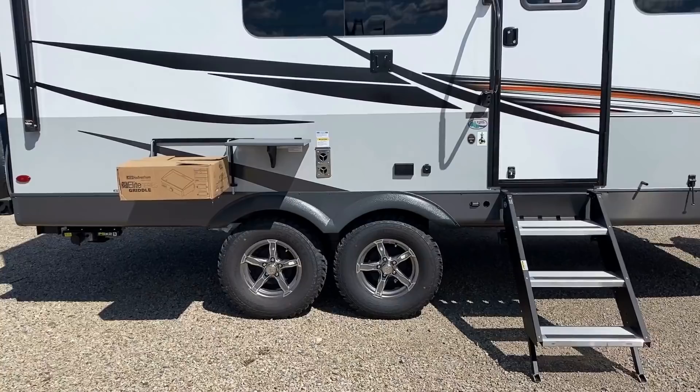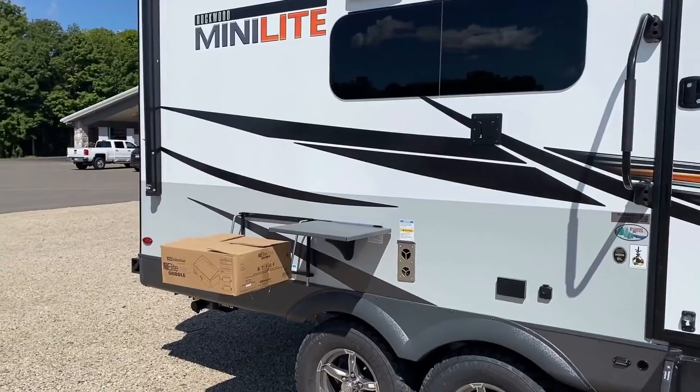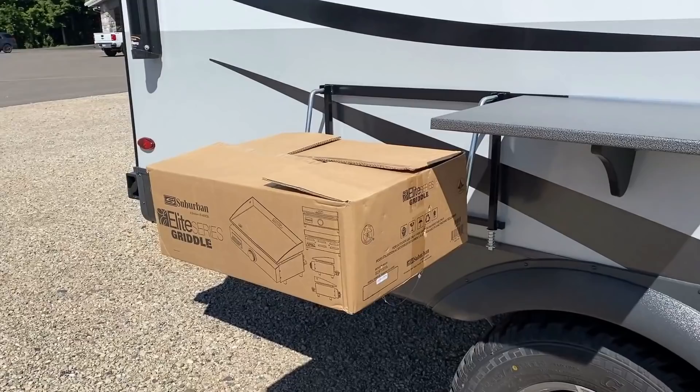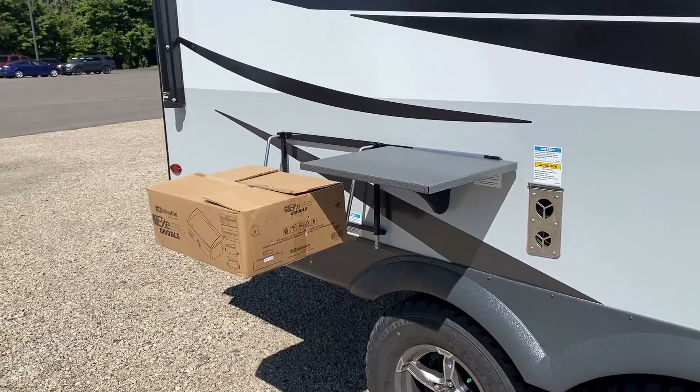Outside here you see that black bracket below the kitchen window — and I love how Rockwood does a bigger kitchen window so you can see what you're doing — but that is a TV mount with hookups there. It comes standard with a Sunbeam about 17-inch griddle and a little handy side shelf. Down here is a cool option: standard on this model you have Goodyear Endurance radials with TST tire pressure monitoring.